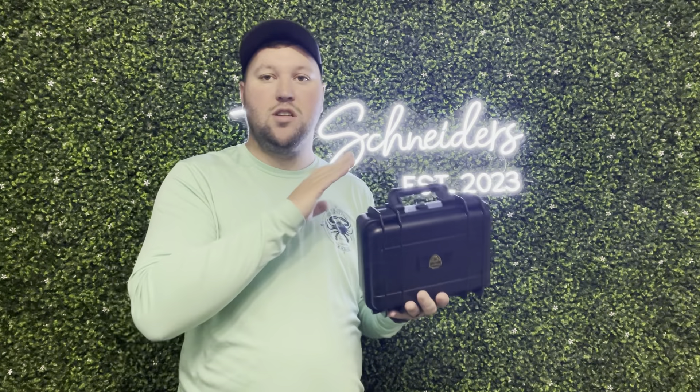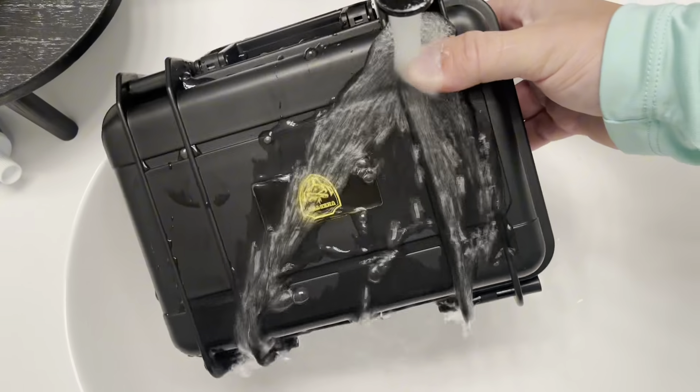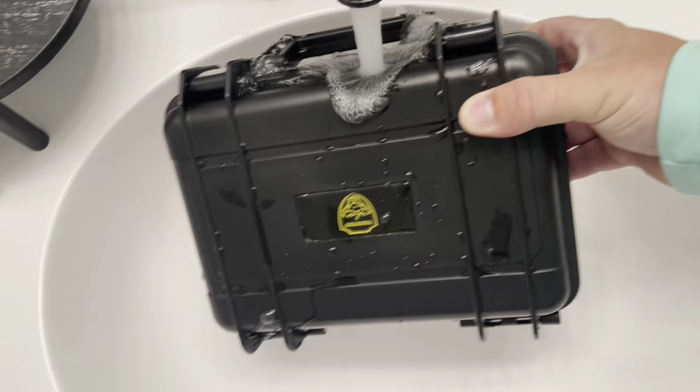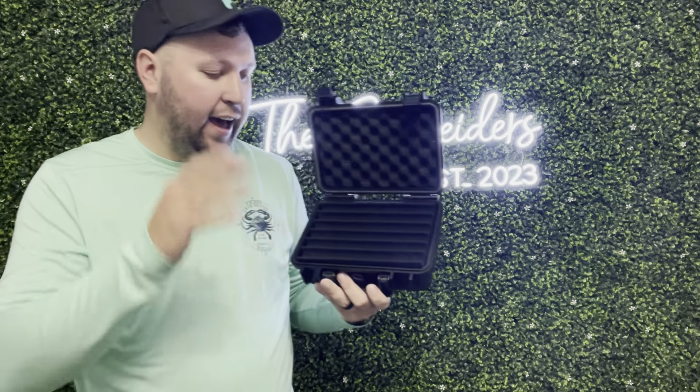I'm going to show you guys me pouring some water over it and show you guys the inside of it. As you can see I'm pouring all this water all over it, all in the cracks. And now I'm going to show you guys the results — no water got into it at all.